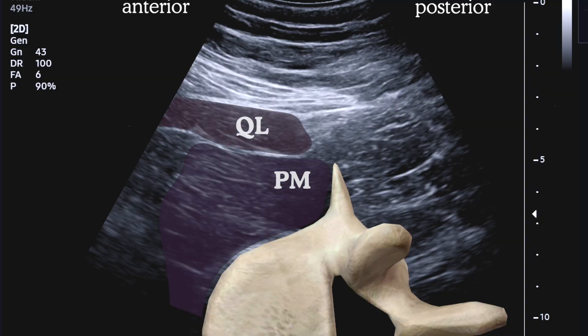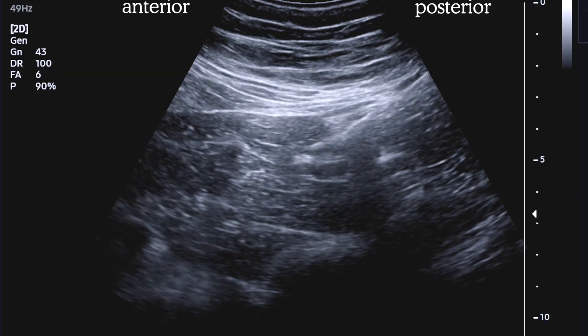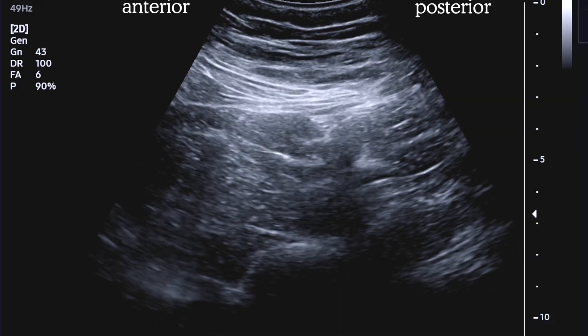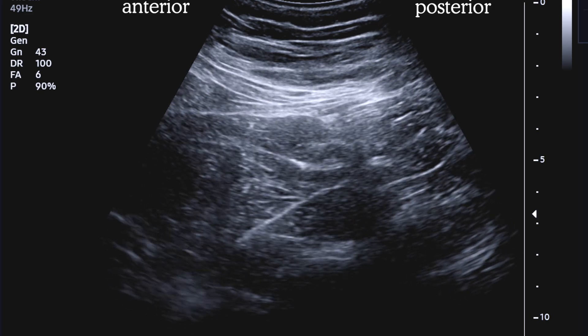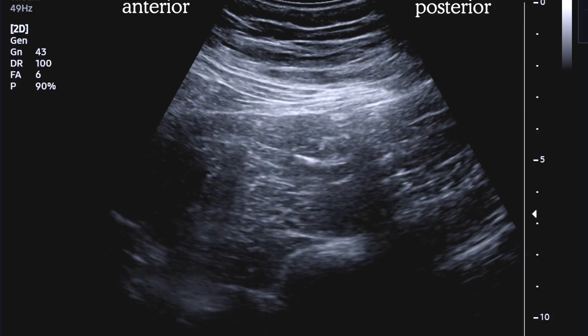Here we see our paraspinal image with the shadow of the L3 vertebra and the QL and psoas muscles. There's a bright streak here within the psoas that might be the lumbar plexus. We insert the needle and quickly see that it's too shallow — we're up in the plane between QL and psoas. Great for a QL block, but not today. Let's withdraw and try again. On the next pass, we get into what feels and looks like the right plane, but we're not getting any motor response from the femoral nerve, so it's not reassuring. Let's aim a little more medial.